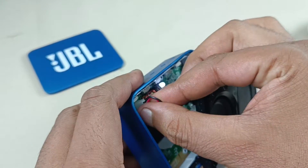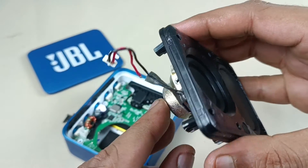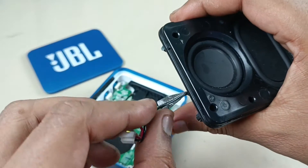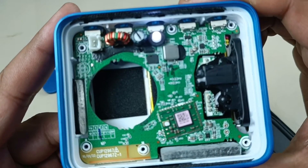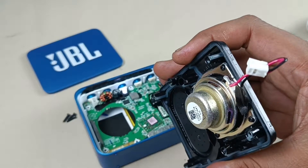Let me remove this first. I don't know how this got disconnected — maybe because of the bass reflex, air is coming out. Maybe it was dry soldered. I think the rest of everything is fine in this. Let's solder the cable wire here in the speaker.